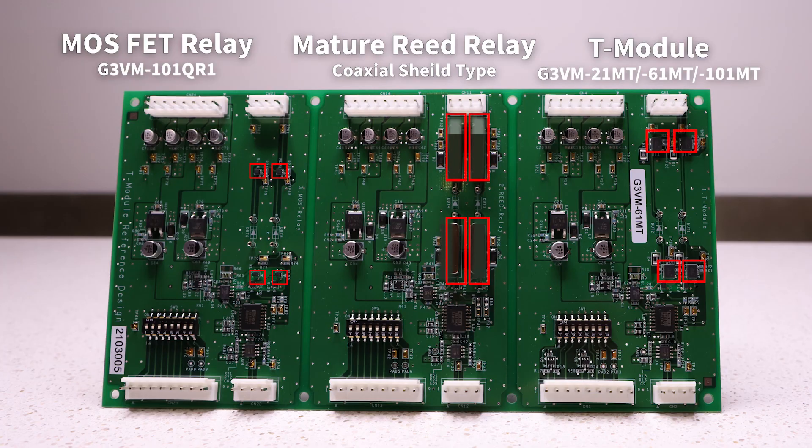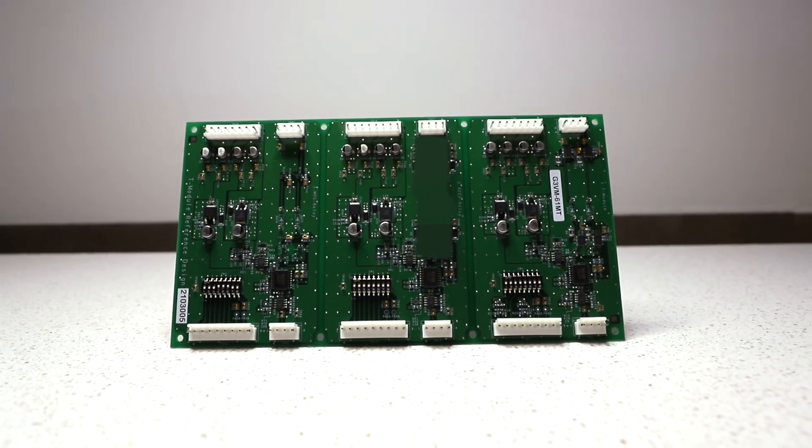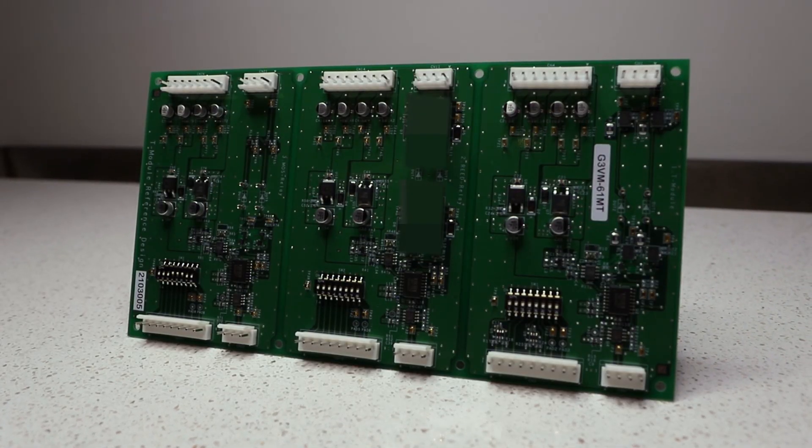Here is a comparison board developed by OMRON that contains a single MOSFET, a reed relay, and a T module on one PCB. Just by size alone, the differences in the products are very evident. This board has been tested to also provide leakage current outputs, showing near identical leakage values for the G3VM-MT series and the reed relay — a vast improvement from the discrete G3VM.